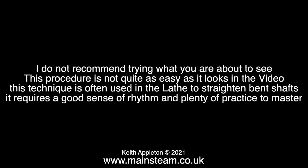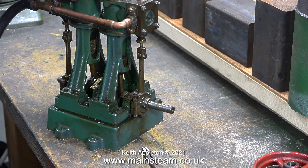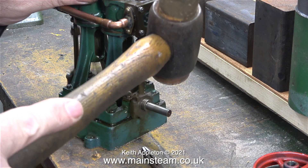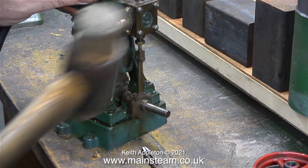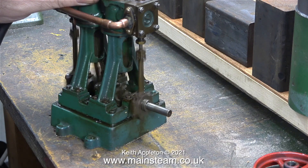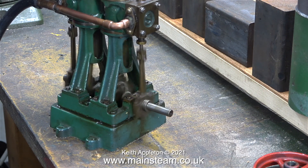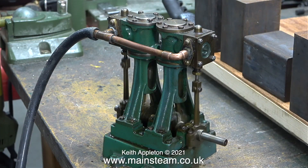I do not recommend trying what you're about to see — this procedure is not quite as easy as it looks. This technique is often used in the lathe to straighten bent shafts; it requires a good sense of rhythm and plenty of practice. Please don't try this at home. The crankshaft is now a lot straighter — I've slowed the footage to a quarter speed so you can see how much straighter it is.